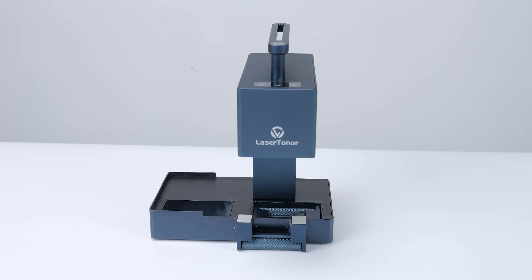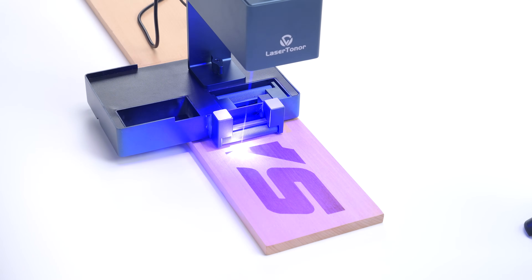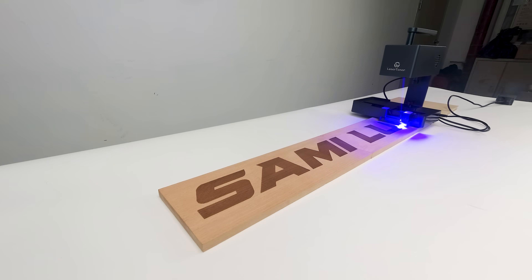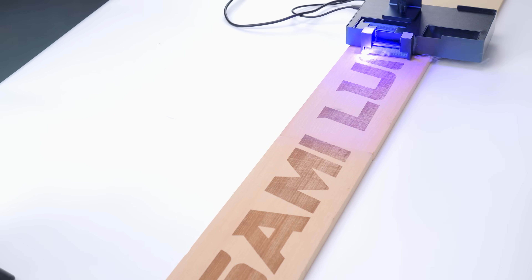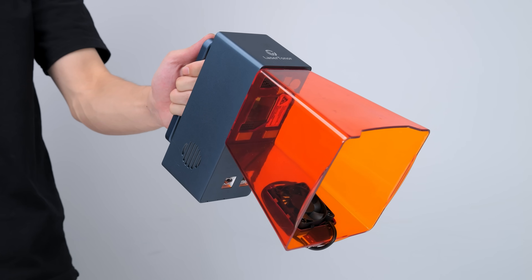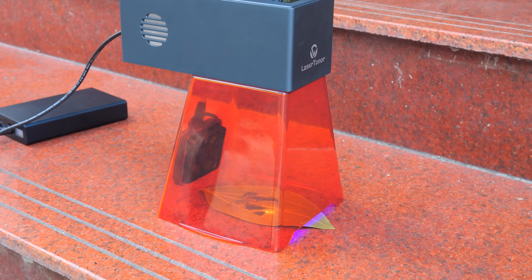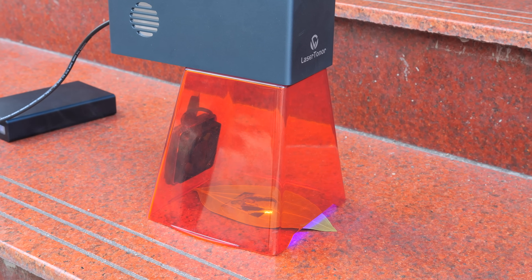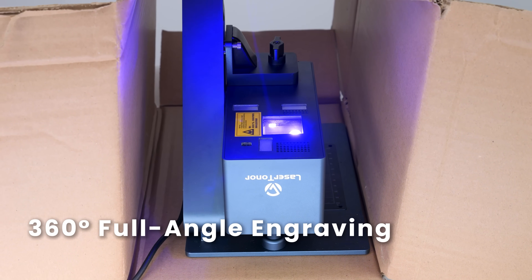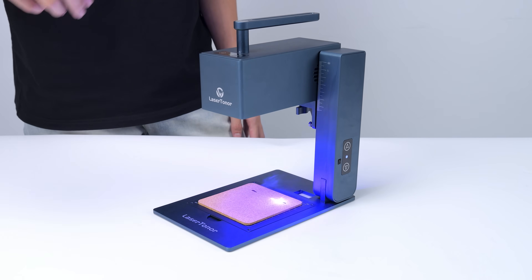Other engraving modes I find practical and fun include the Rolling Engraving mode, which allows the laser engraver to glide smoothly across the surface — just like an autopilot car — with a maximum engraving length of up to 2 meters. There's also handheld engraving, which doesn't require the electric stand. The protective shield has a fixed focus length, and with the power bank, you can literally engrave on the go anywhere you want. It supports 360-degree full angle engraving, rolling engraving, and even offline engraving, so you can work without a phone if needed.